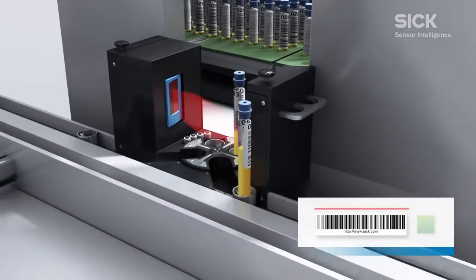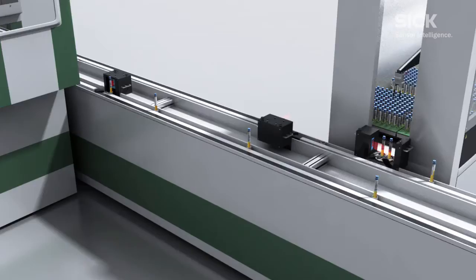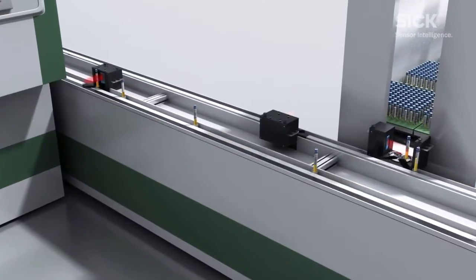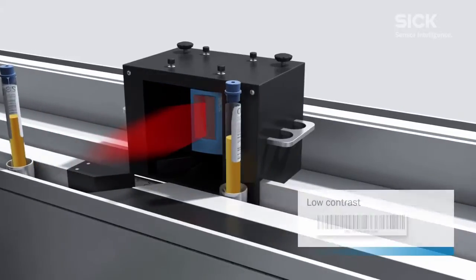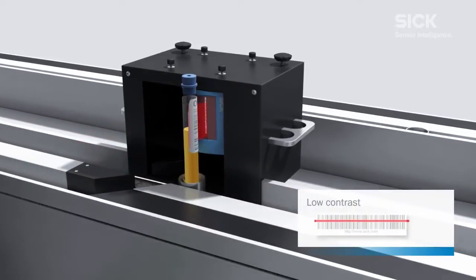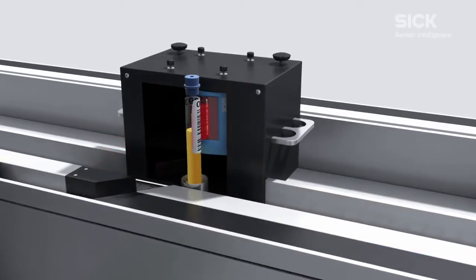If codes need to be read at short scanning distances, this is usually done with the CLV610, which reads reliably on narrow module widths with a maximum reading field height. The Smart 620 code reconstruction feature enables damaged, dirty, and partially covered barcodes to be read reliably.